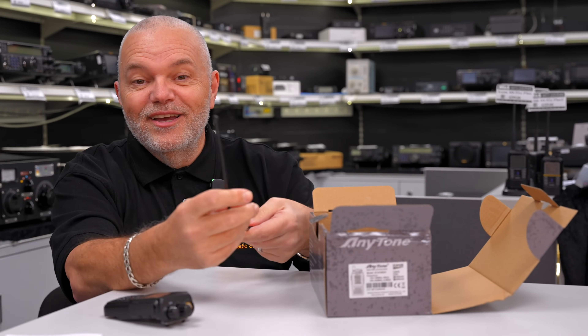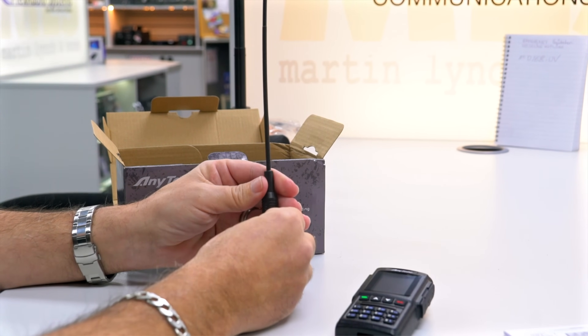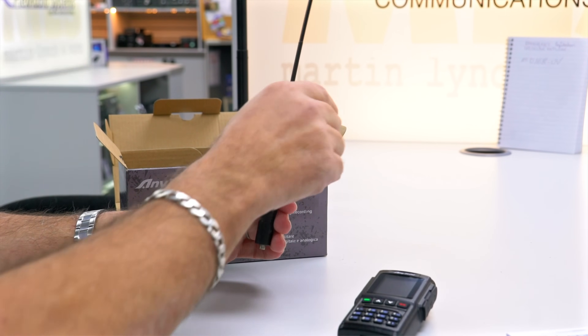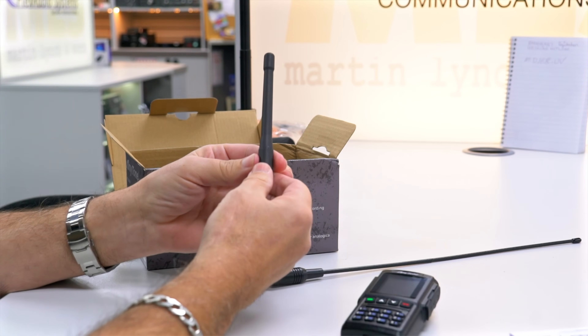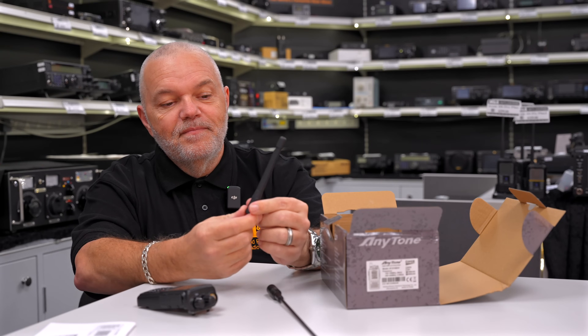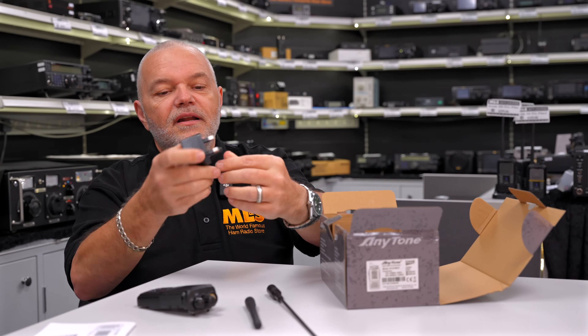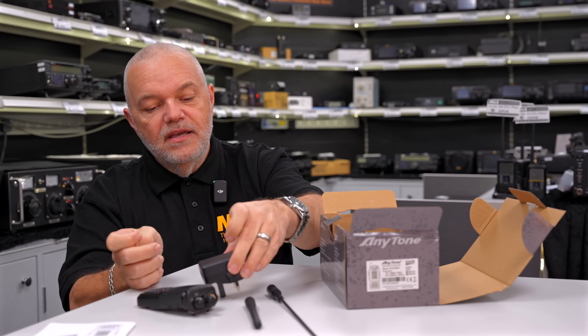Then out of the box, the first thing that normally jumps out is this antenna — this is the larger whip that you get with the radio itself. Then we get the nice little stubby antenna. We get a little wall charger there, USB.